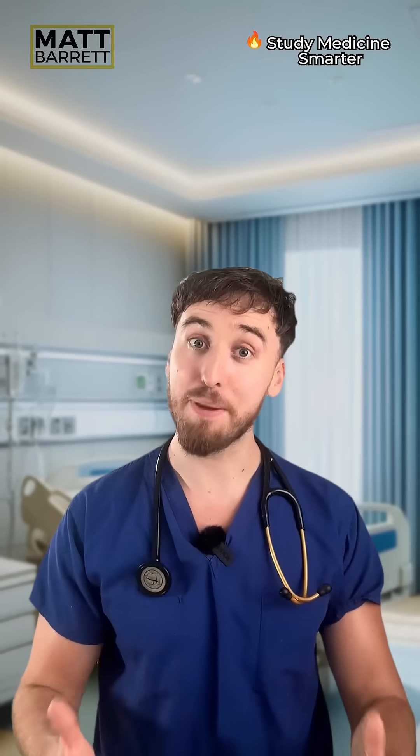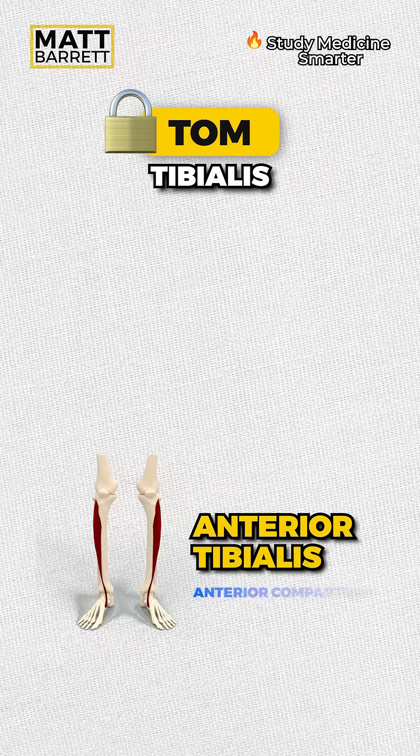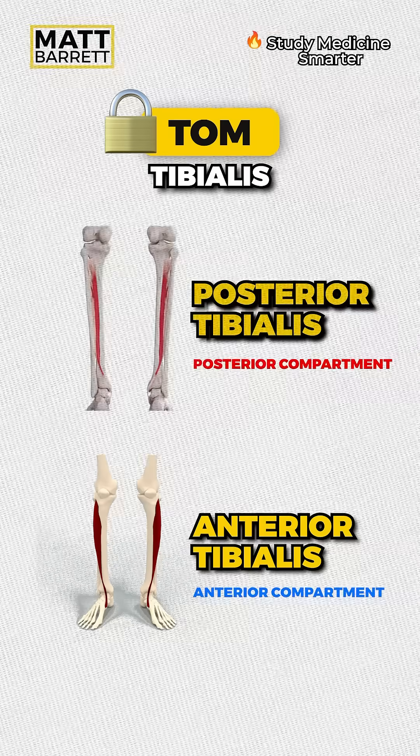Three muscles in each of these compartments are paired together. Remember Tom to remember tibialis — anterior tibialis in the anterior compartment, posterior tibialis in the posterior compartment. Easy.